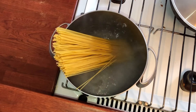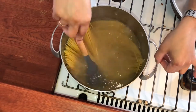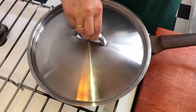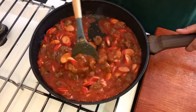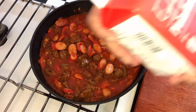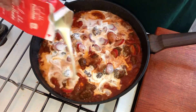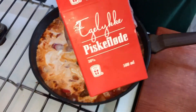I usually add some oil so that the pasta won't stick together. After three minutes, we put in the evaporated milk — it's just like evaporated milk but more thick, though not too much.